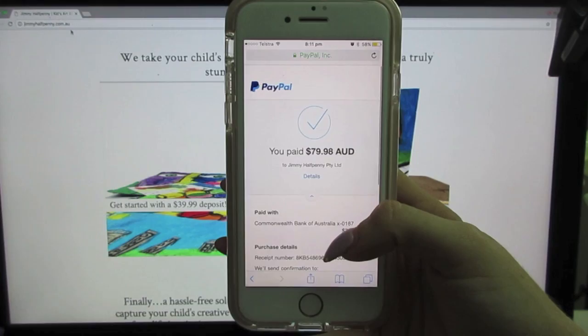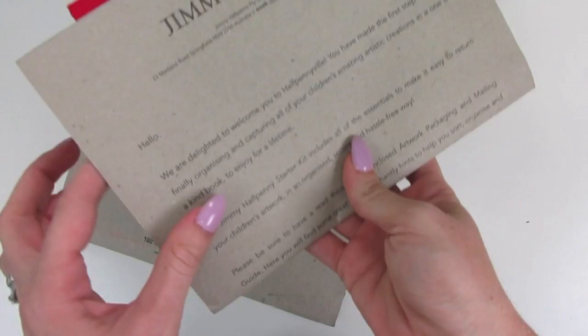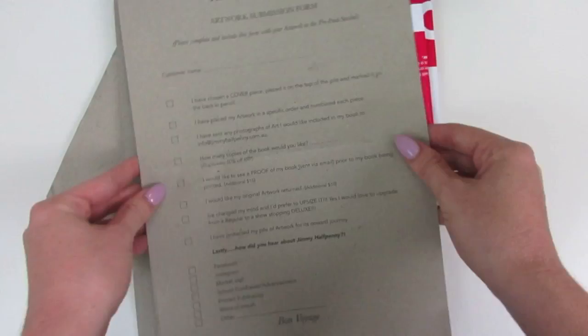It's the 7th of February now and the starter kit arrived in the mail today. Inside is a how-to guide on what you need to pack. I found it particularly useful that if you don't want your artwork damaged — which no one does — you put two pieces of cardboard, one on top and one on the bottom to keep it safe. There's a great checklist you just check off as you go.